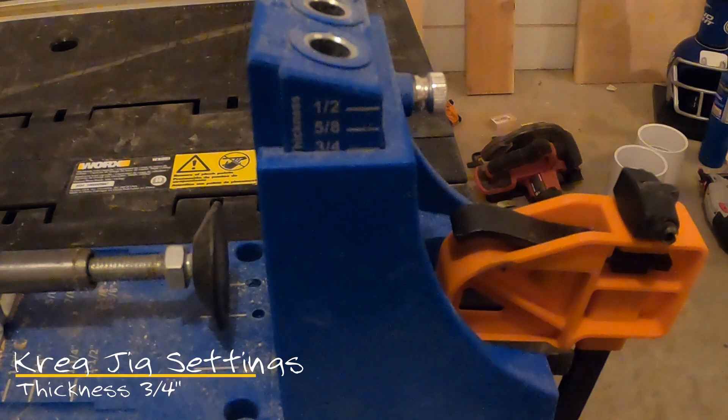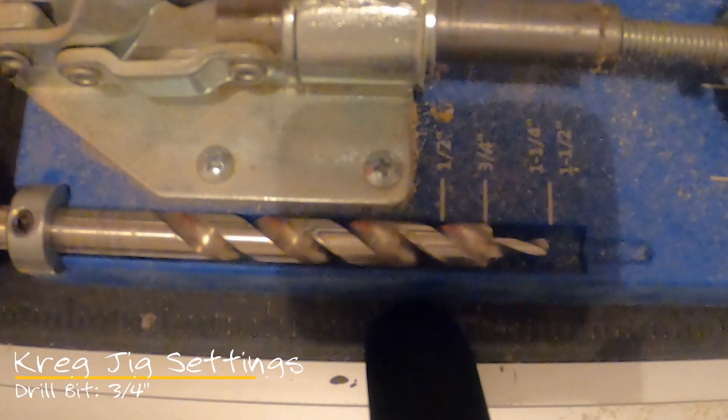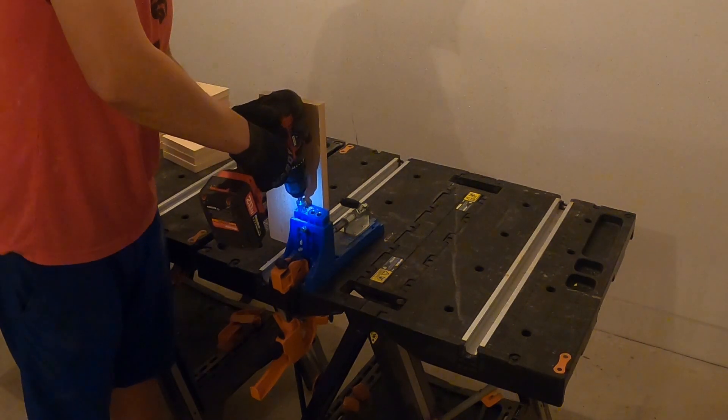For today's project, we will use pocket holes to connect all the boards. If you don't have a pocket hole device, you can pre-drill and use normal screws to perform the joins. You'll want to set the pocket hole device and drill bit collar to three-fourths of an inch to get the correct depth.